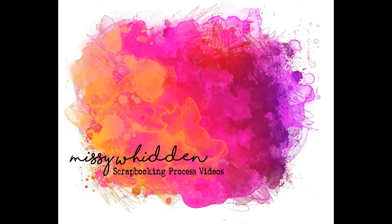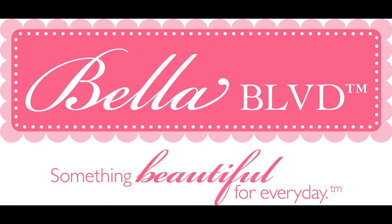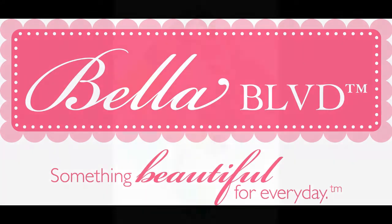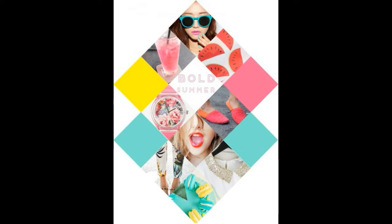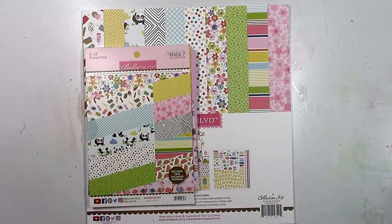Hey friends, it's Missy with the Bella Boulevard creative team and I'm back today with a new process video. Our theme this week is being inspired by Pinterest — I found this awesome design on Pinterest and wanted to recreate it on a layout.